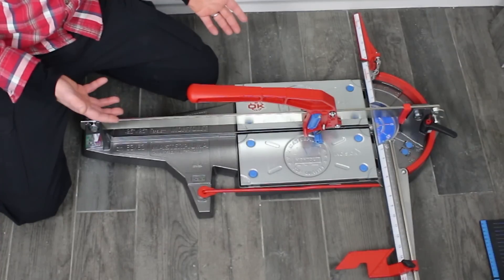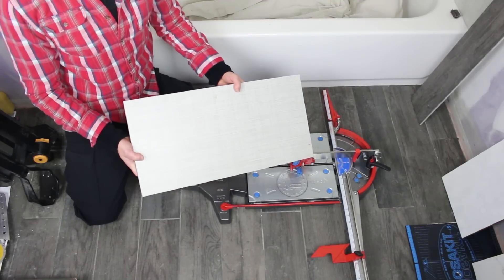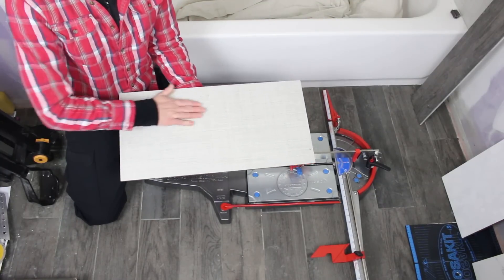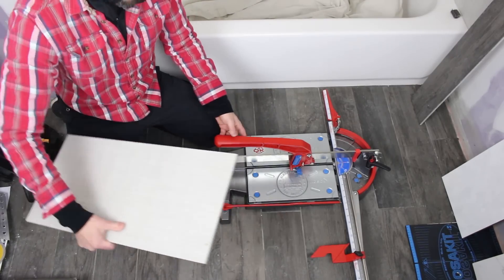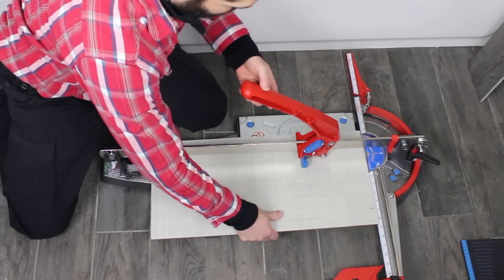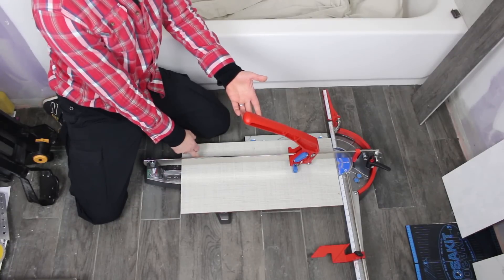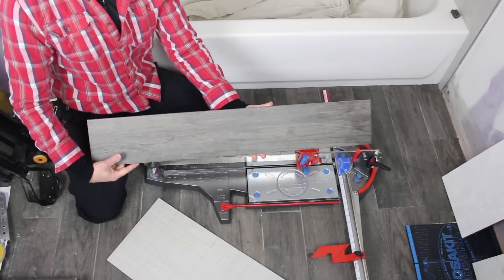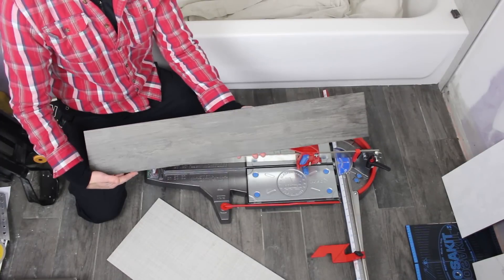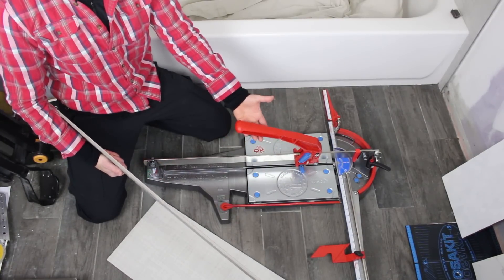The reason we chose this size of tile cutter is because you can cut long tiles. Tiles are getting longer these days, and so having a 25 inch by 25 inch tile cutter allows us to cut 12 by 24 inch tiles. So you don't have to run to the wet saw to cut this. Obviously if you have a tile longer than 24 inches, you'd want to opt for the Master Puma that's a bit bigger.